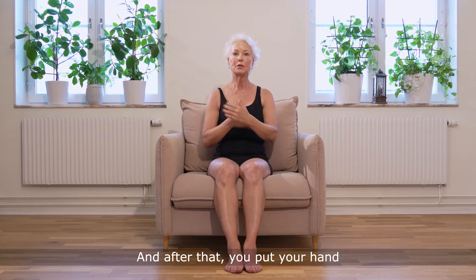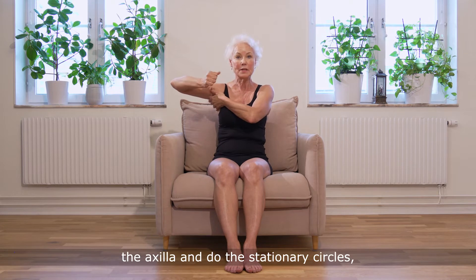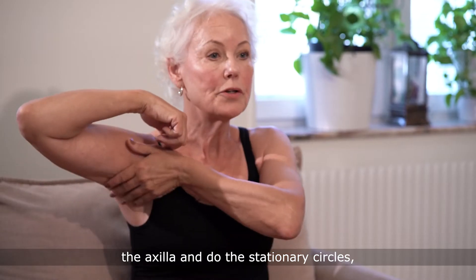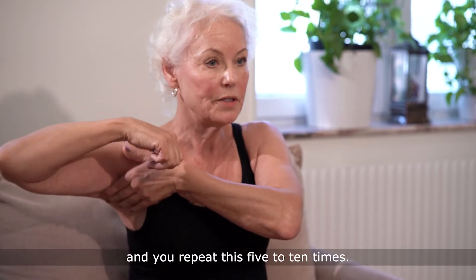After that, put your hand in the non-affected area — the armpit, the axilla — and do the stationary circles. Repeat this five to ten times.